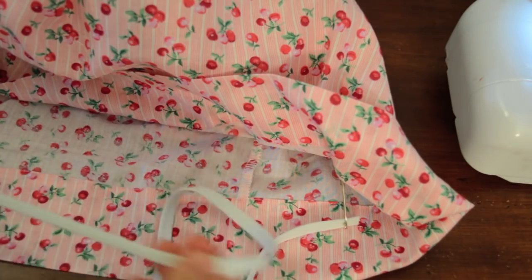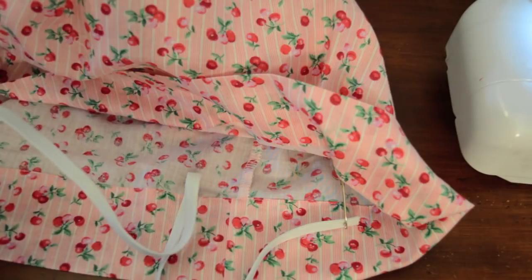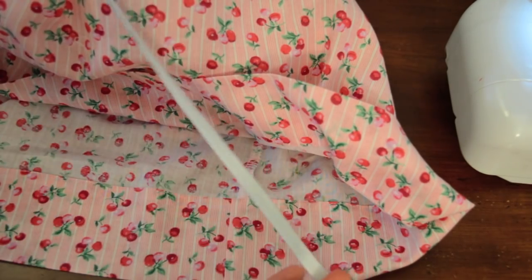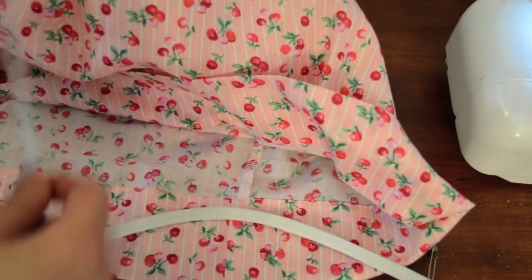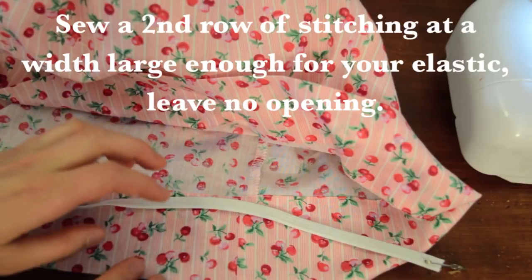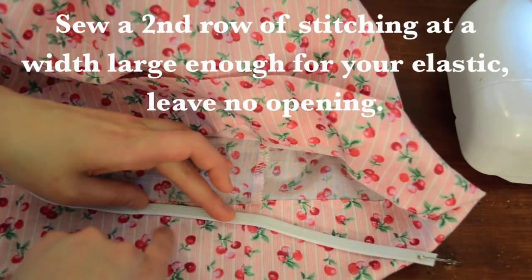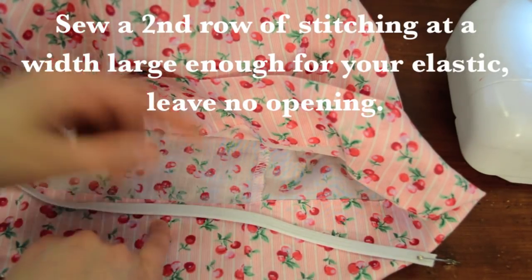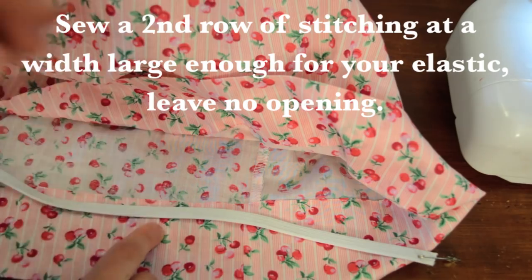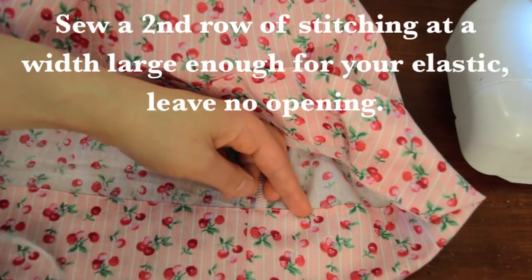For the elastic: depending on the type you use, measure it around your thigh — tight but not too tight, not too baggy — find your comfort level. Now we need a second row of stitching so the elastic has a channel and we get the frilly bottom. Place your elastic down to check how wide to make the casing. For this second row you don't need to leave an opening since we already have one. Sew all the way around.